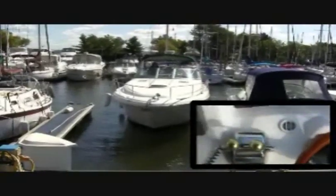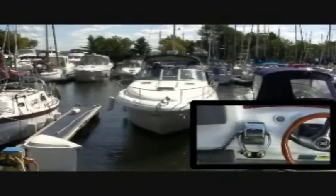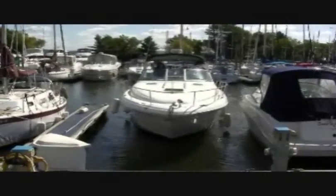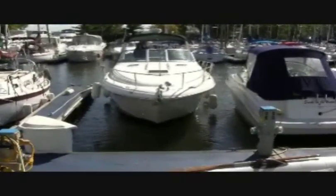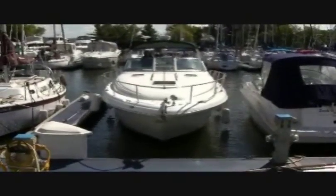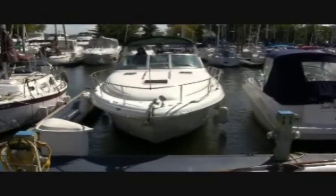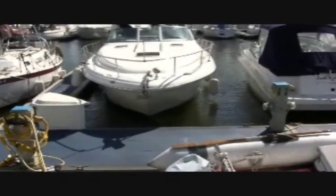As you can see from this video clip, I'm pretty close to the vessel next to me. That is because I know that my vessel is going to slide sideways toward the pier, which is what leeway will do. I'm making no manual manipulations here. The vessel is just moving sideways as it will when you make your turn into the slip.